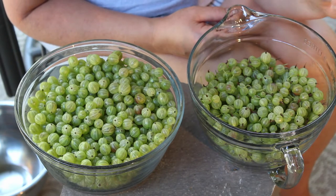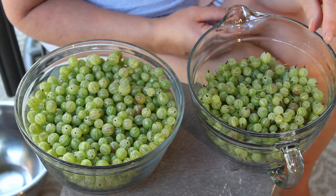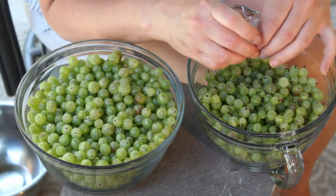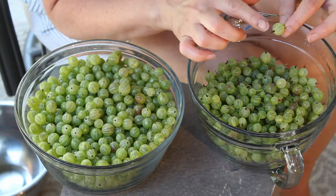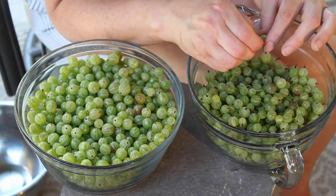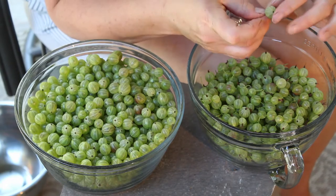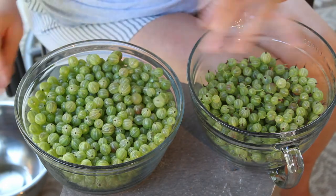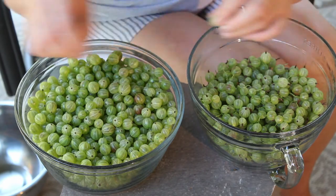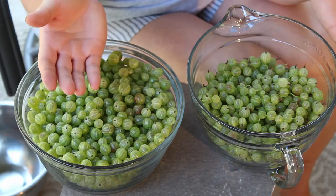To show you how to tip and tail the gooseberries, I'll just pick one up — this is the tail and this is the tip. After you pick your berries you have to tip and tail them, so you just take your fingernails and take off the tail, and then take off the tip. That's how you tip and tail gooseberries.